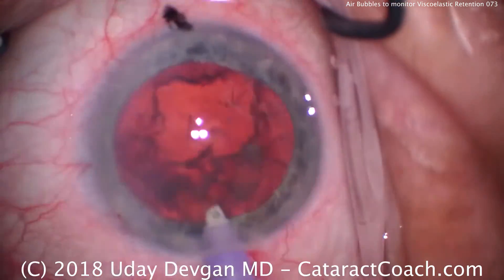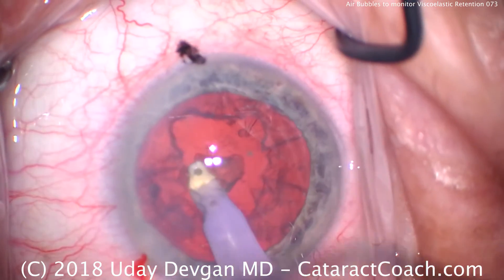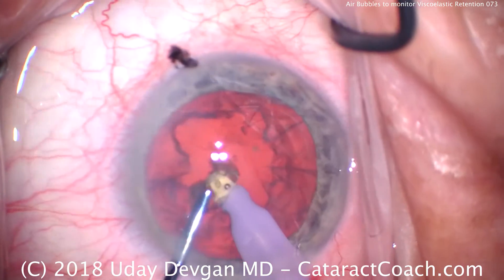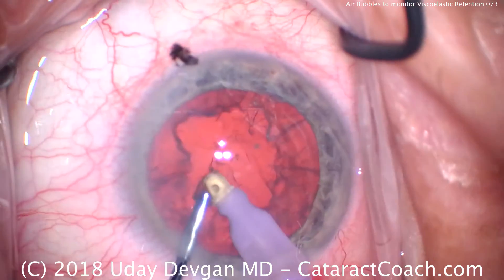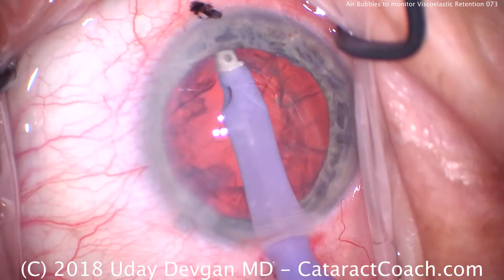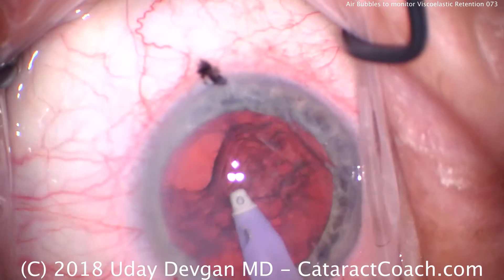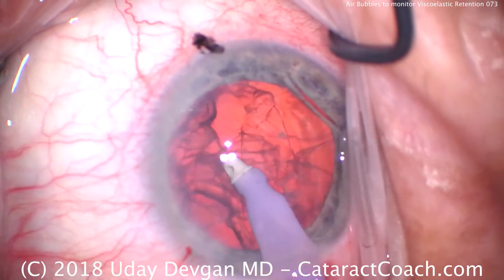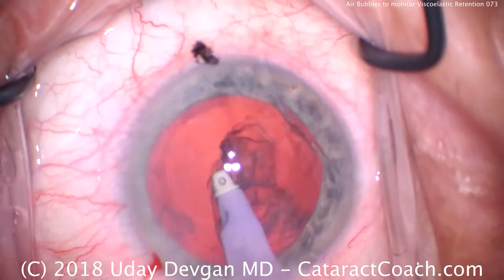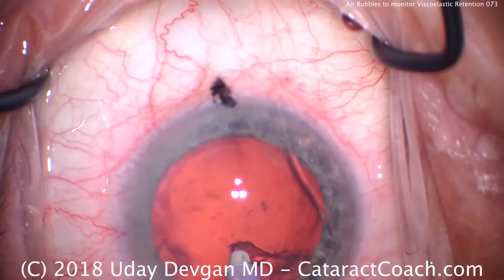We're showing the video unedited and in real time to give you an idea of the entire case. Here comes the I/A probe, removing our cortex and any epinuclear pieces. We can use a spatula or other instrument to help push material into the aspiration port. If you watch my videos, you know I like a circumferential approach — grabbing at least a couple of clock hours at once and then pulling centrally, going around 360 degrees including subincisional. Look carefully at the presence of bubbles; we can still see they are present.